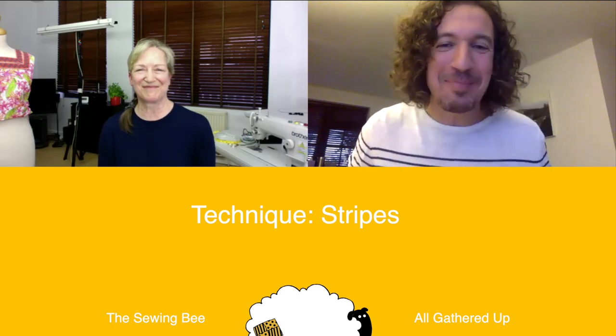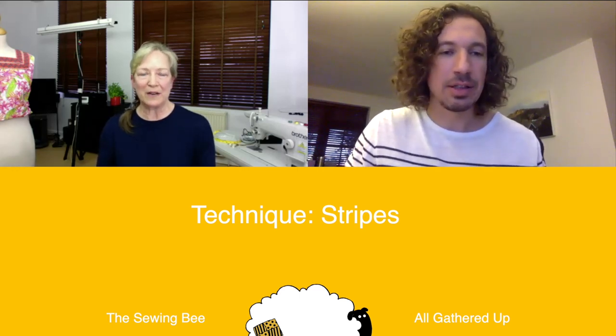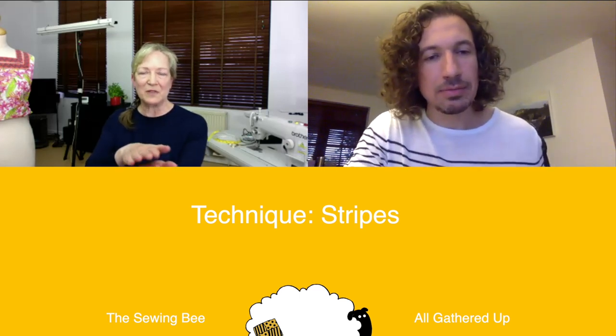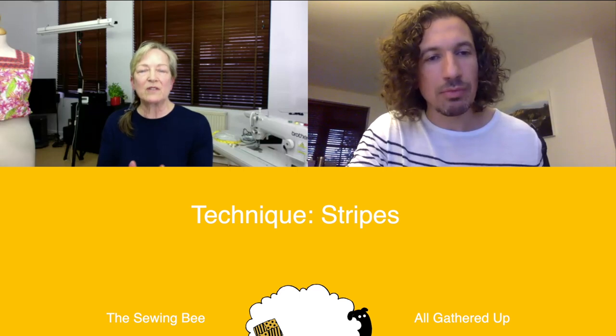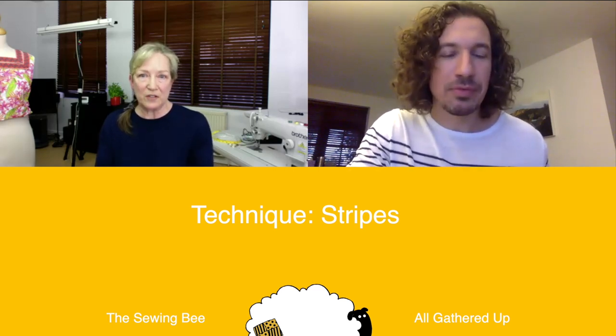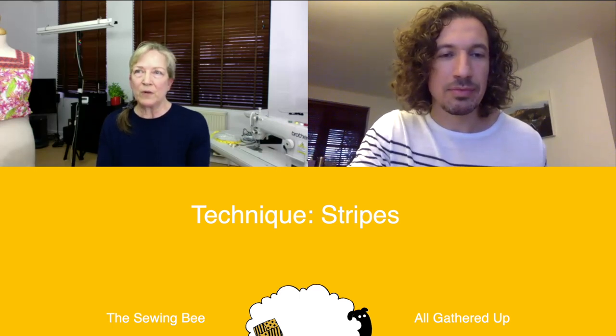It's a lovely top and when they were talking about the criteria, it was obviously stripes, so you immediately thought about stripe matching. Dealing with stripes on jersey is tricky — it moves, it stretches, it's got a bit of a mind of its own. The machine naturally drags the top layer over the bottom layer through the feed dog and presser foot, so it's a trick to match them. I've come up with five things to make your life easier when matching stripes, particularly on jersey.